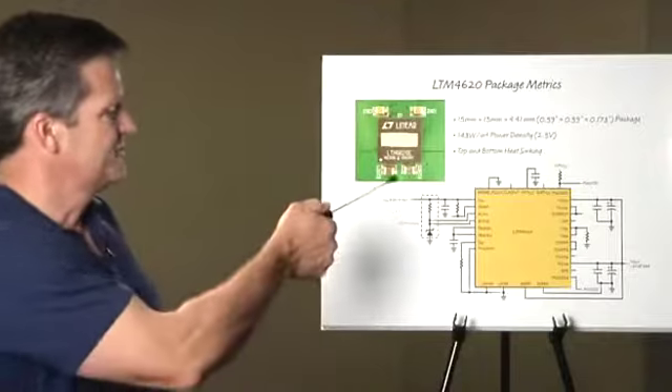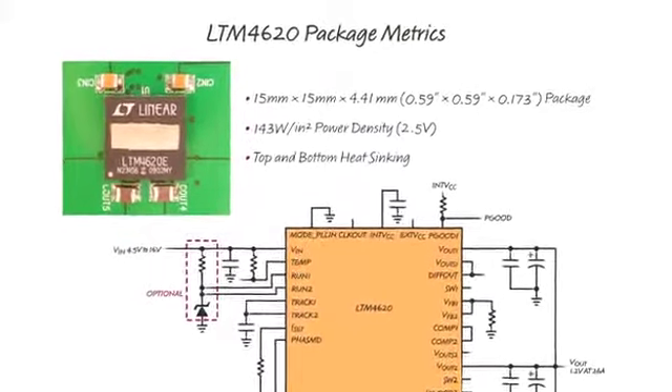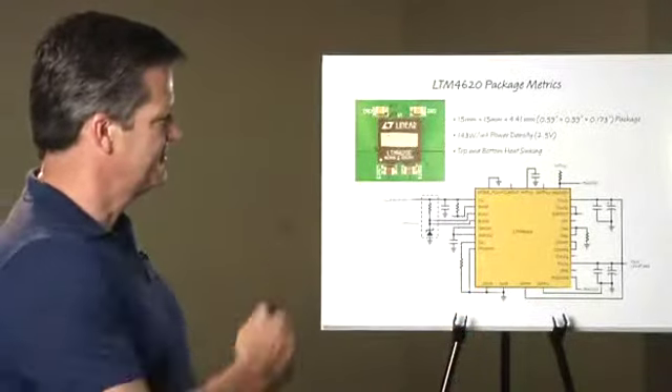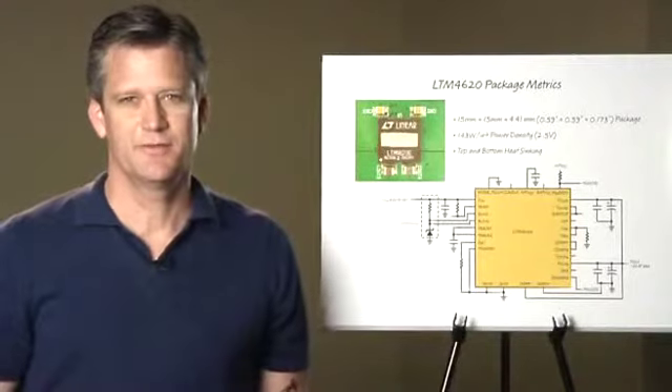The LTM4620 is housed in a 15-millimeter by 15-millimeter by 4.41-millimeter tall package, which equates to about six-tenths of an inch on each side and less than two-tenths of an inch tall. This gives the device 143 watts per inch squared power density, referenced off a 2.5-volt output. The device also has very good top and bottom heat sinking properties.